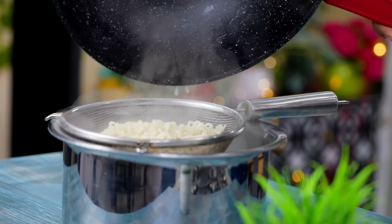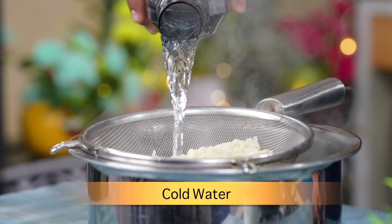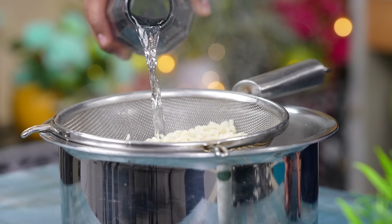I have strained it quickly and slowly so that the excess starch will go out and the carry-over cooking will be very low.